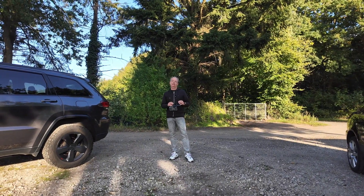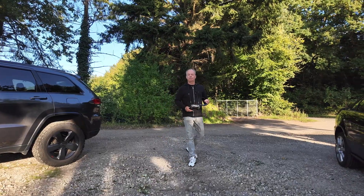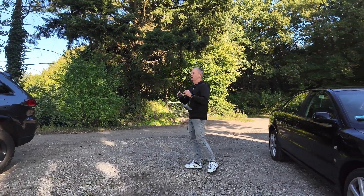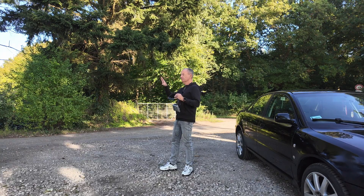To get an idea of how it looks when you mirror the RC2 to your glasses, I've parked my car here and will overlay the RC2 display onto my car so you get a sense of the scale.